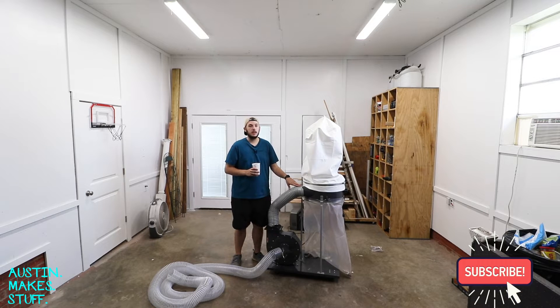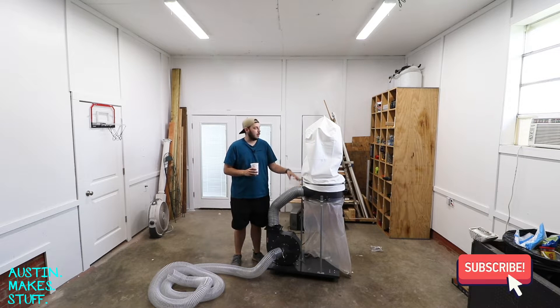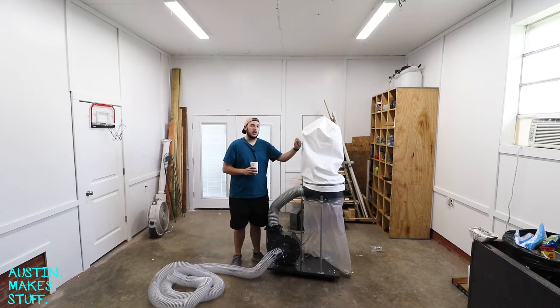Harbor Freight dust collectors are kind of notorious for coming with a bad filter bag. This is only down to five microns, which is not very good. If you're sucking up a lot of dust you might notice the air starts getting a little foggy, because there's a lot of fine dust particles floating around — and that's actually the stuff that's really bad for your lungs to breathe in.